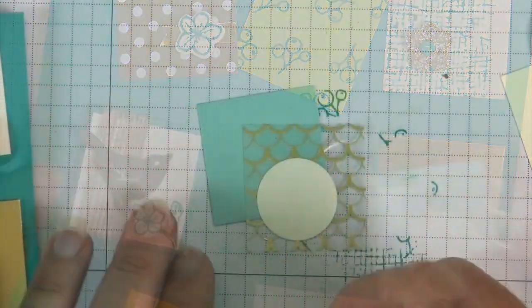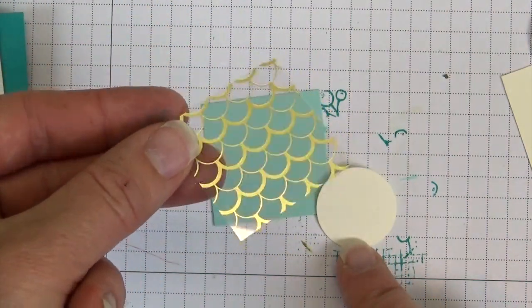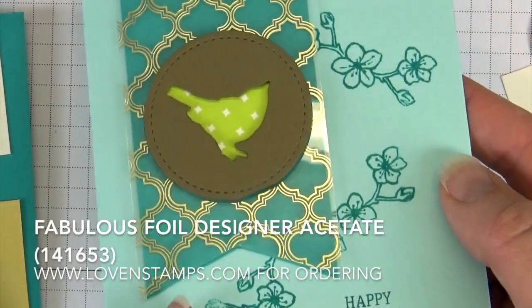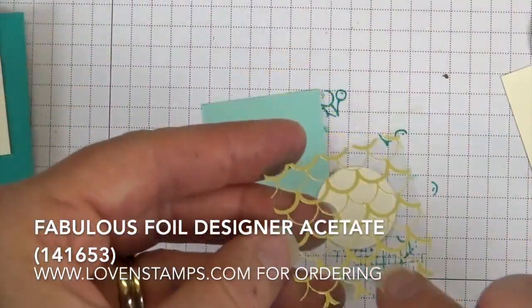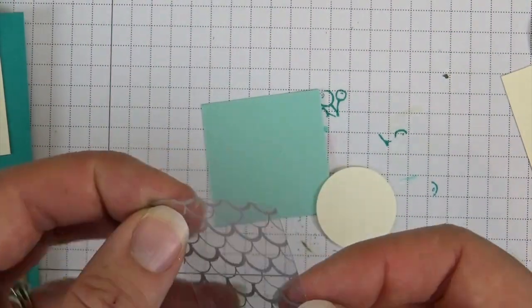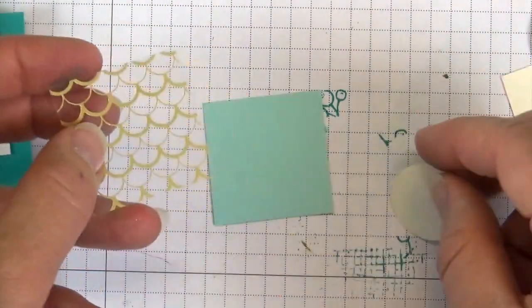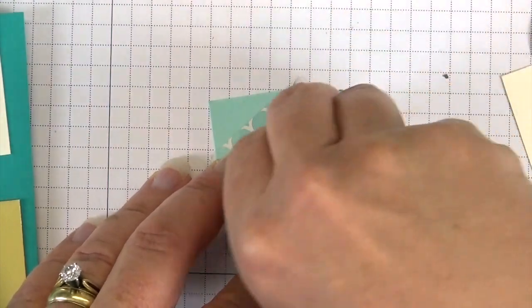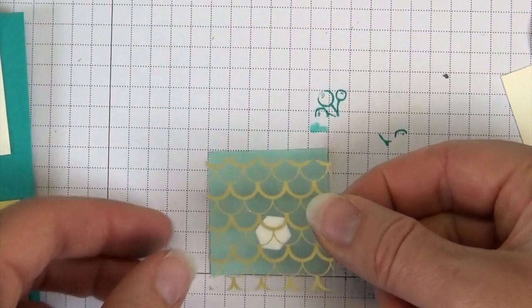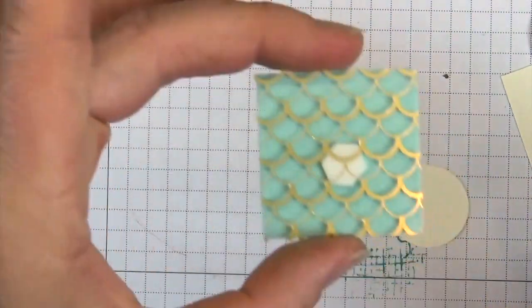The center panel uses Pool Party cardstock and then a piece of acetate. If you're not a gold fan, you can always flip it to the silver side on the back — lots of cool flexibility. Our circle is going to go in the center, so we take a Dimensional, pop it right in the middle, and layer this on our colored cardstock. So we have our background set.